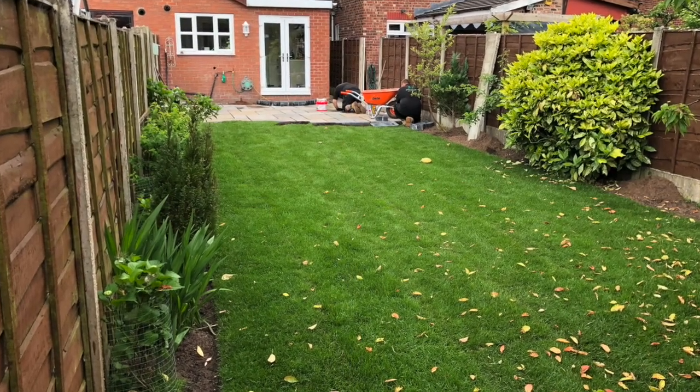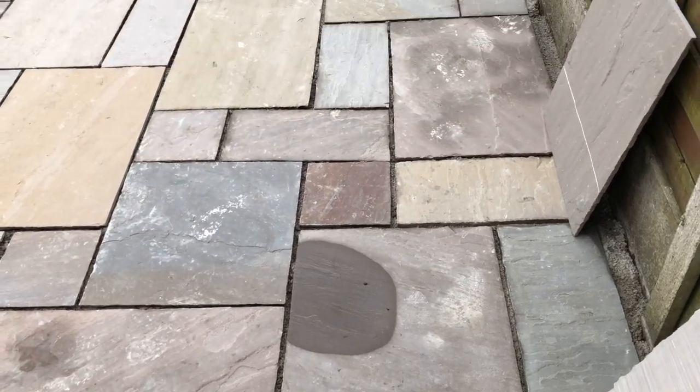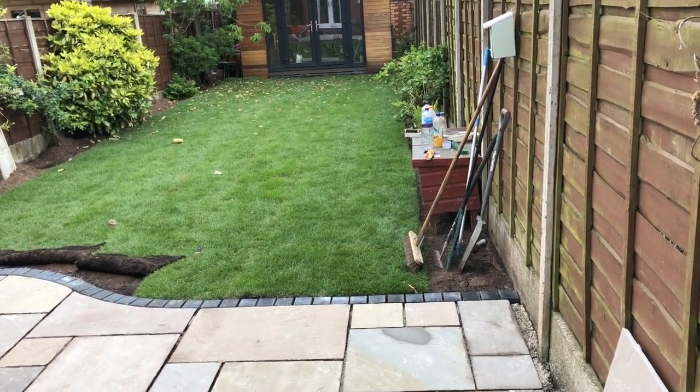We're getting close to finishing the garden now. You can see that we've installed the grass and are starting to finish off the patio. We're going to move on to the step any minute now.